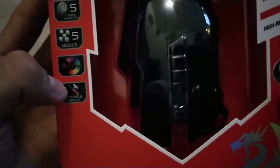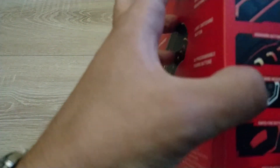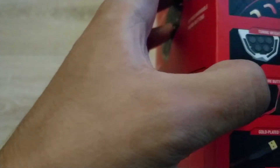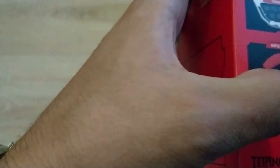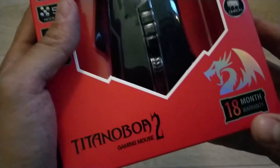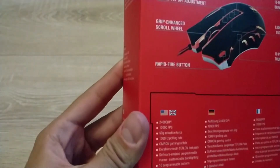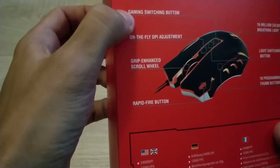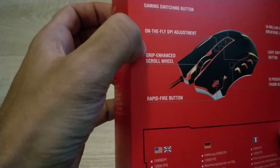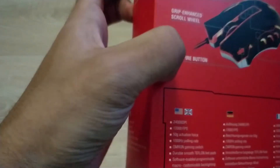So this is important I think — breathing light mode switch, ergonomic buttons, tuning weights, rapid-fire button, gold-plated USB, 18-month warranty. On the back we have: gaming switching button, on-the-fly DPI adjustment, grip-enhanced scroll wheel, and a rapid-fire button.